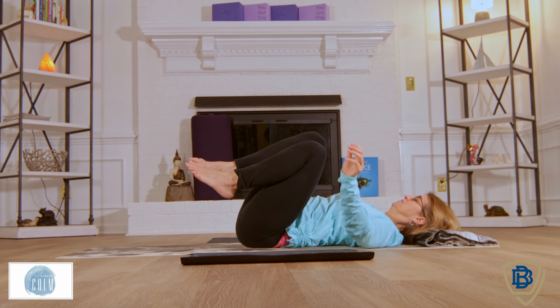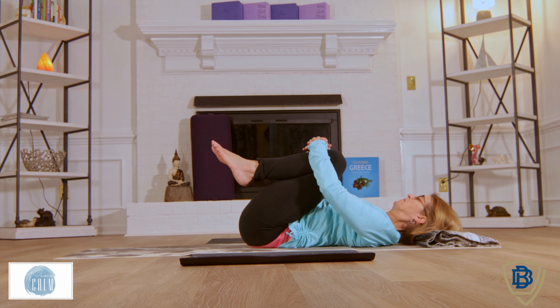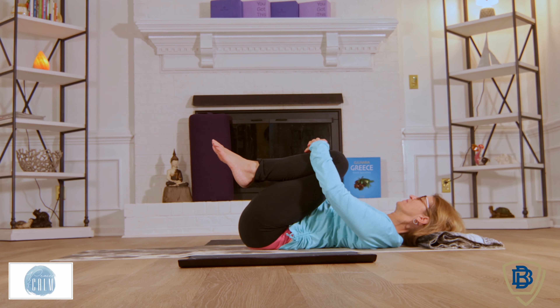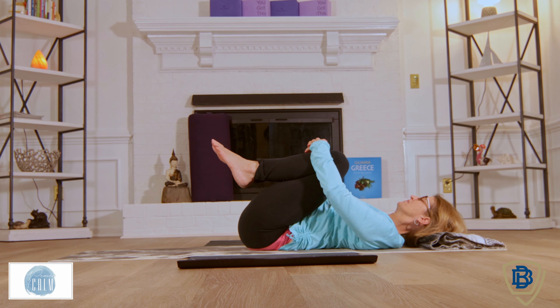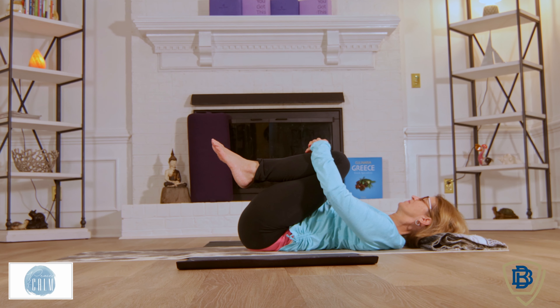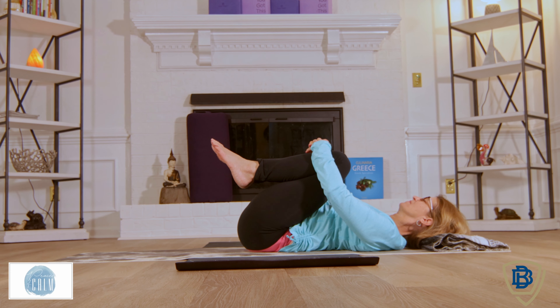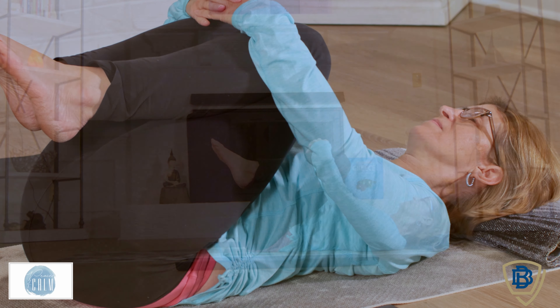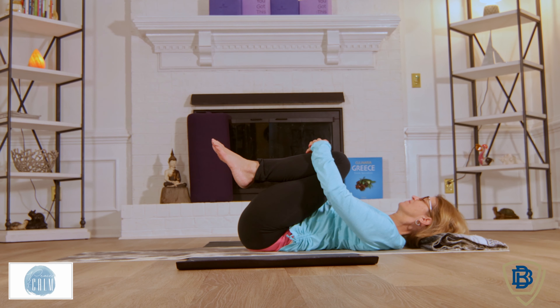Moving those knees into the chest, flexing those feet. Take a deep breath in, exhaling. Really making sure those shoulders are relaxed.